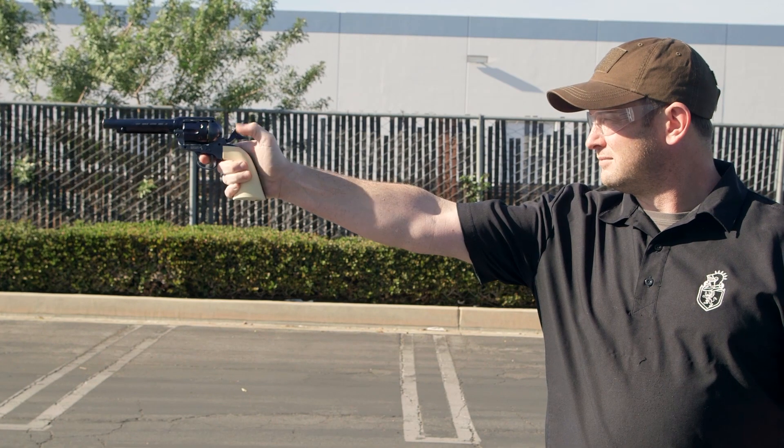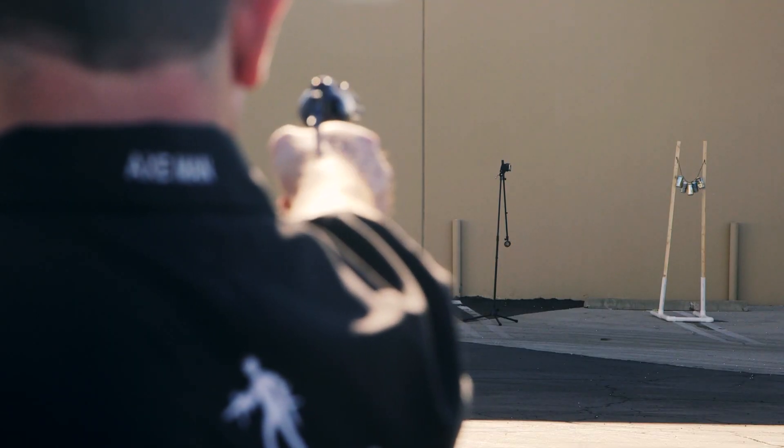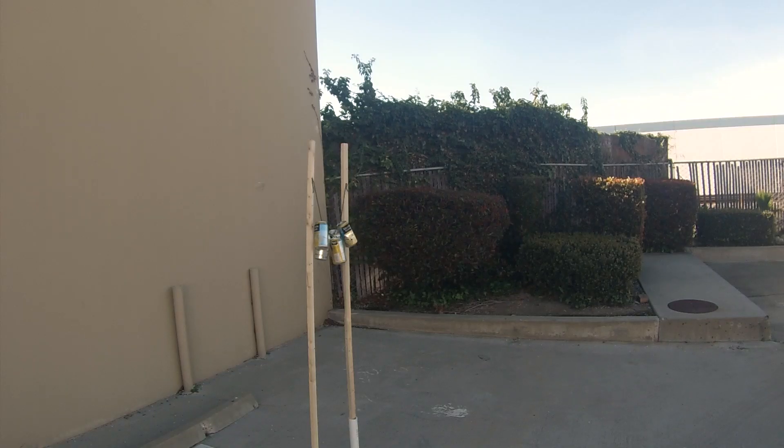Out of all of these, I highly recommend this one. It shoots about 410 feet per second, and it's a really authentic replica. Check it out — Airsoft GI, totally awesome.